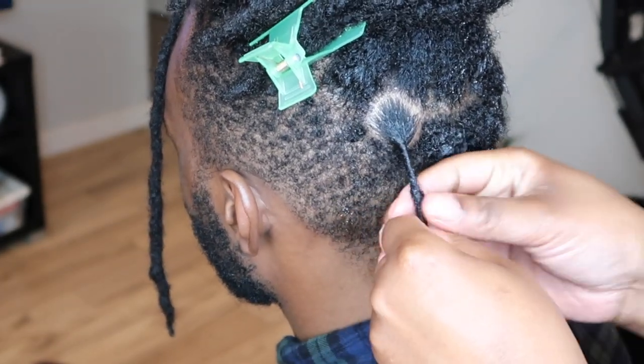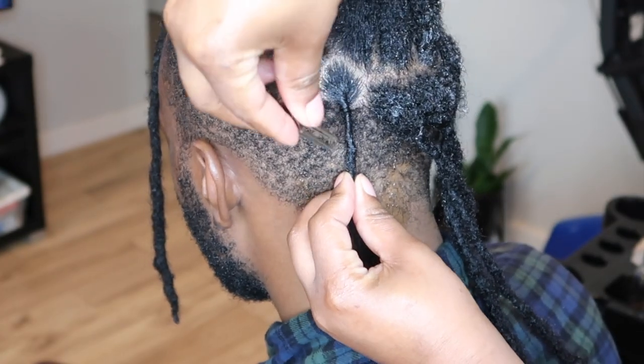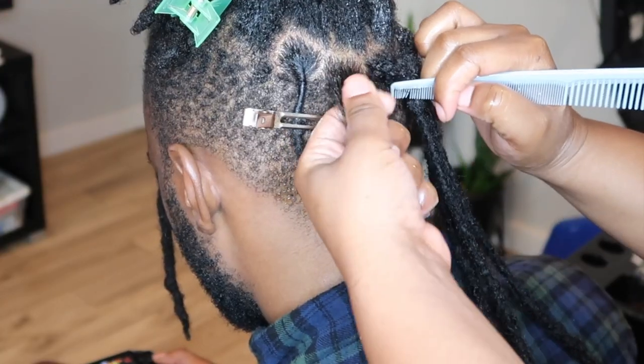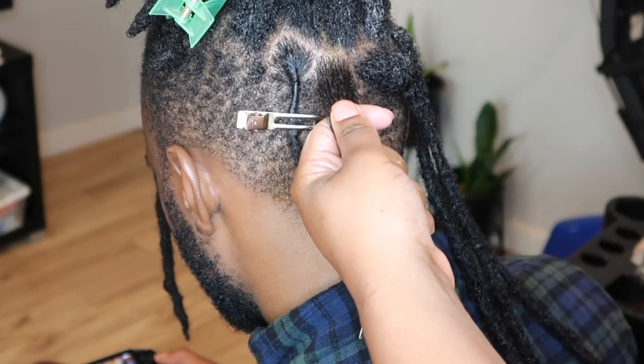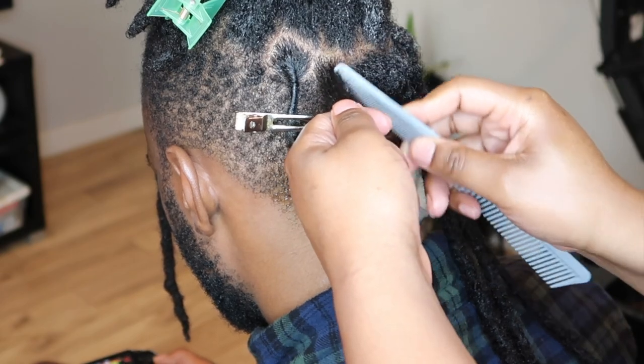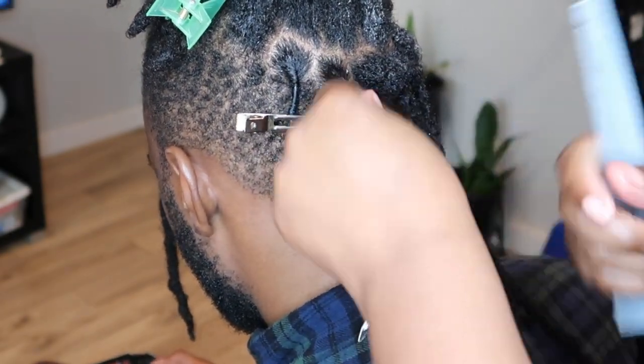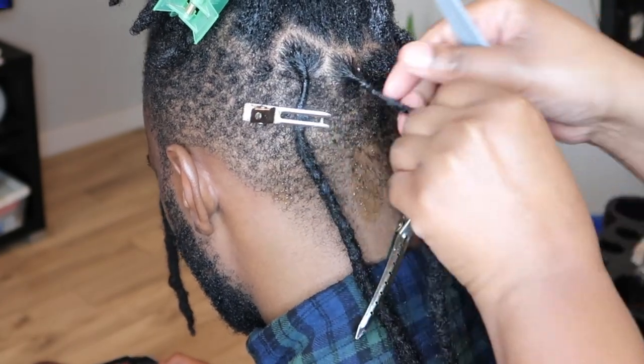He didn't have too much new growth, so it wasn't too bad. Then I just go ahead and clip it. I have several videos of me styling his hair, so it's pretty much the same process. I'm starting by just retwisting all of his hair, and then I will come back and show you guys how I style it.